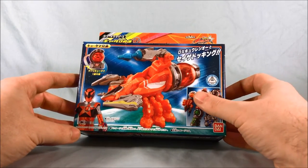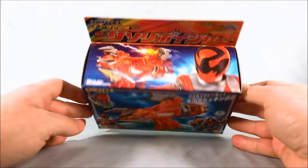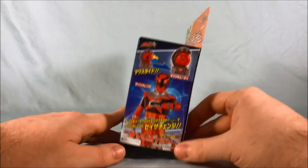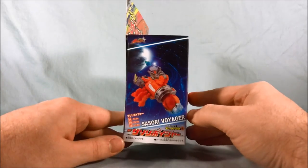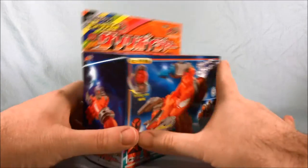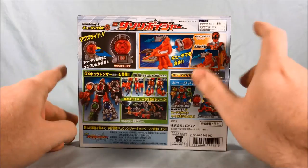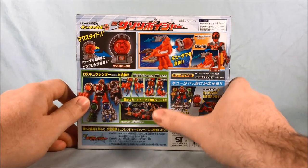As it shows on the box, he can become an arm or a leg for Q-Reno, which of course we will take a look at. There's a pretty cool picture there on the top. On one side it just shows the Q-Tama, and on the other side it shows the mecha again. The back shows the Q-Tama, how it can disconnect from the mecha, and how he can become an arm or a leg.